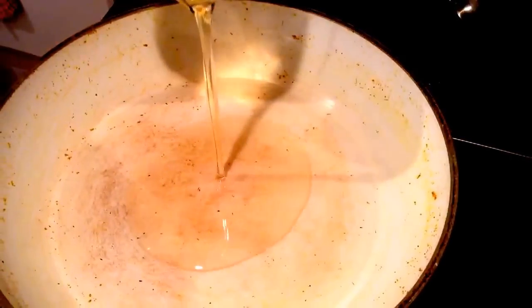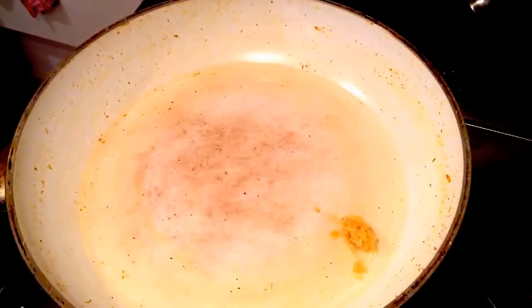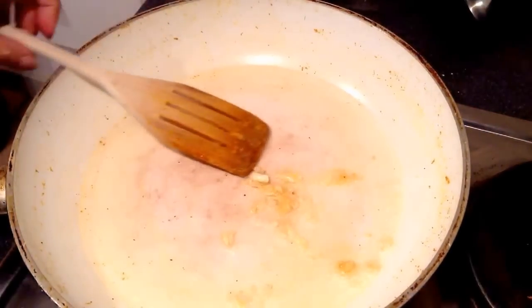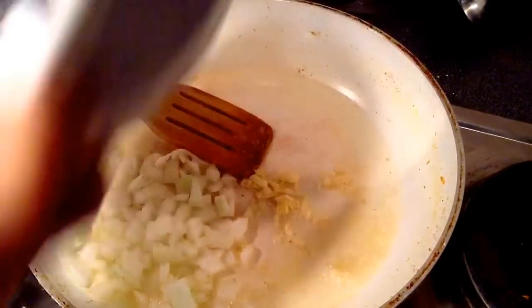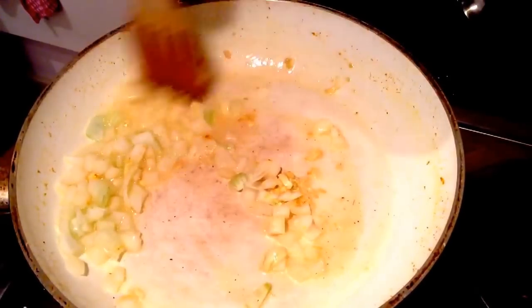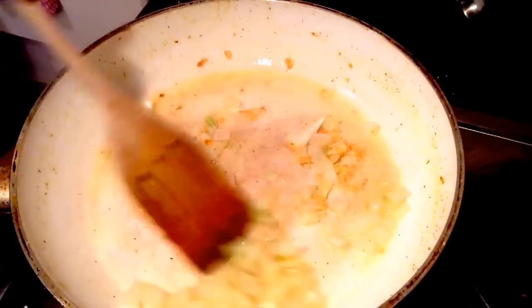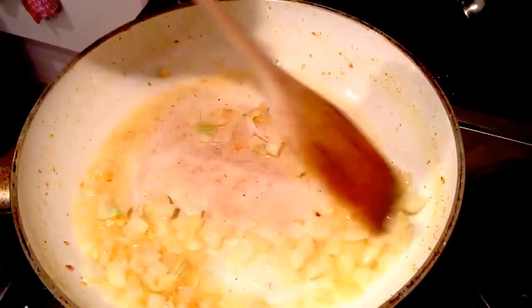Now I'll again add around two to three tablespoons of oil to the pan, add the garlic paste, then add the chopped onions. Roast for a minute or so — don't let the onions turn brown. As they turn translucent, add the vegetables.